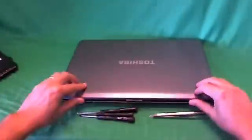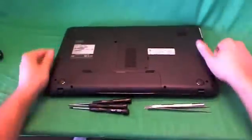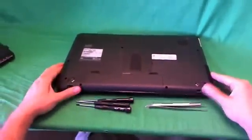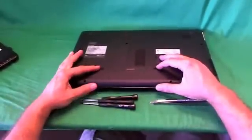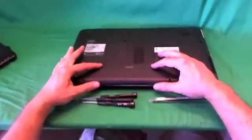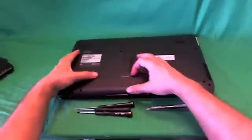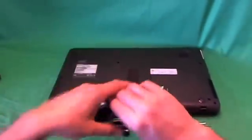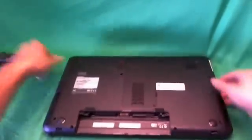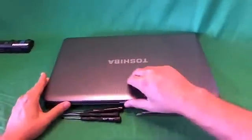Before we do anything with this or any other laptop computer, we want to remove all sources of power, and that includes the battery. So we flip the laptop over — there are two levers on top of the battery, we slide both of them outward. This one locks and this one moves back and forth, so we slide it outward, lift up the battery, and remove the battery. Now the laptop is safe to work on.